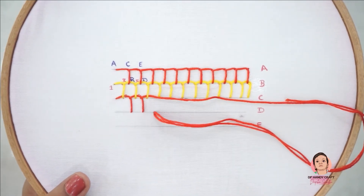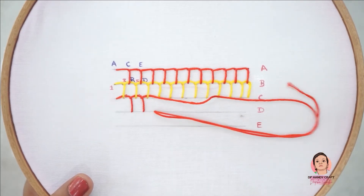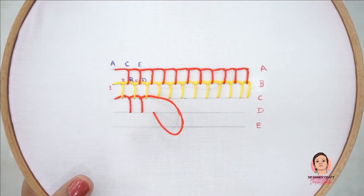If you are new to DP and D Craft, don't forget to like, subscribe, and press the bell icon for new video notifications.